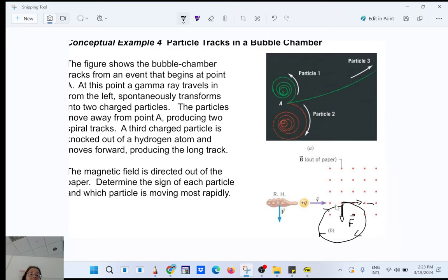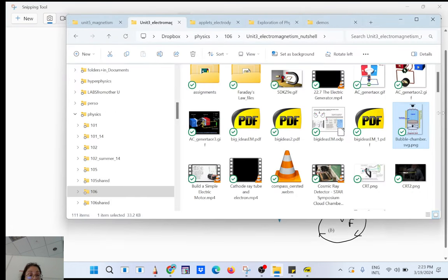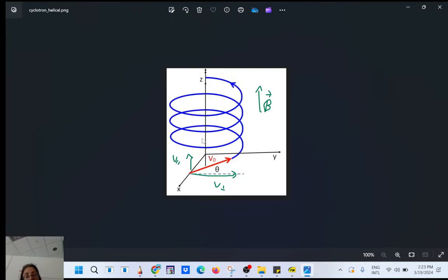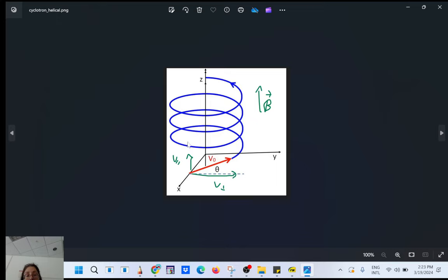My key point: a magnetic field cannot accelerate a charge or decelerate a charge — it will only make it curve. It will make the charge go around the magnetic field. A positive charge wants to go around the magnetic field line.